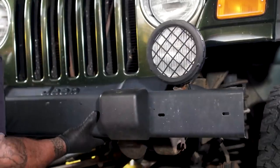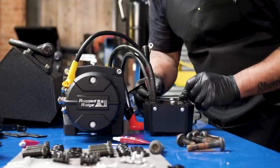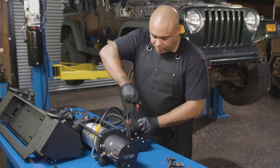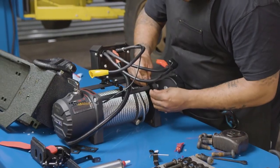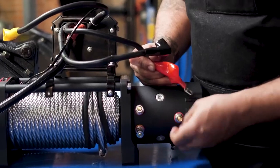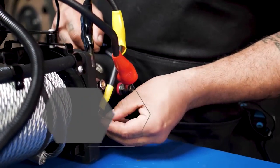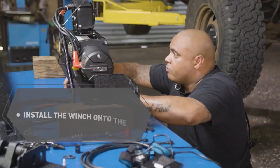Second, let's get that bumper out so we can get the new one in. For the Jeep Wrangler, there's a CJ series for the mounts and a TJ series for the mounts. One of the things we want to watch out for is that we do not forget to use the spacer blocks for the TJ model. The next thing we want to do is get the control module wired, installed onto the winch, and then install the winch onto the sub-assembly.